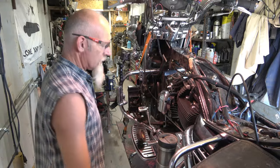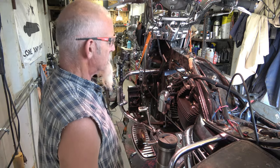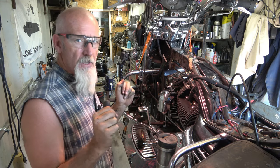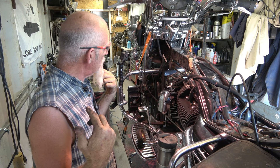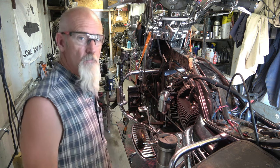Horn's in place. Now the next step is I drop this puppy down, put the tank on, put the battery in, and then put some gas in it before I fire. So hang on, we'll be back.